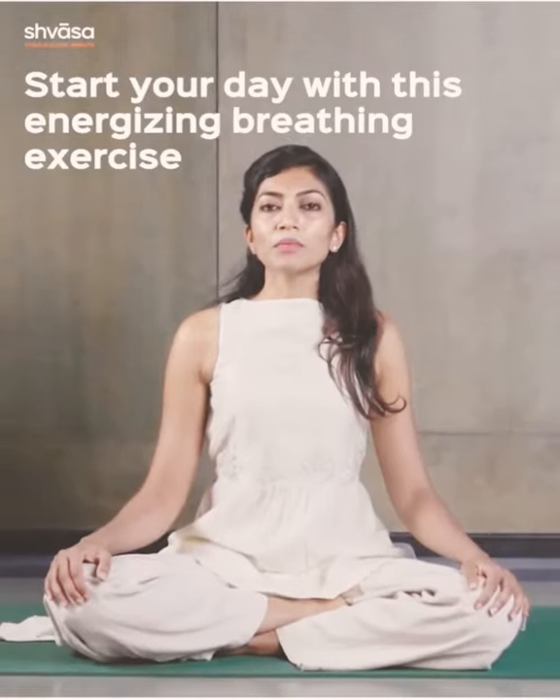Bhastrika, also called bellows breath — in Bhastrika, both the inhalation and the exhalation are active. Don't do it if you have high blood pressure or if you're menstruating.